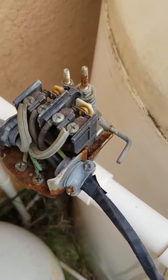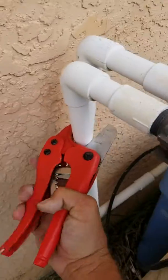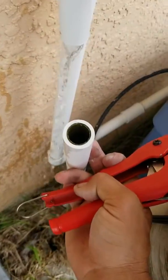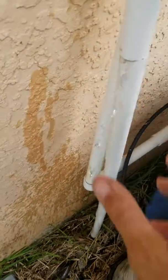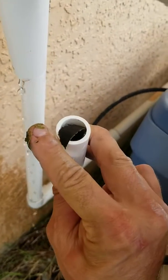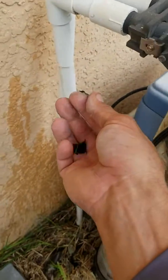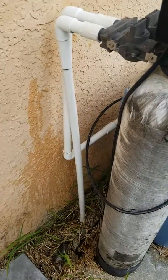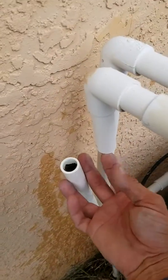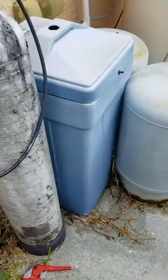This switch looks a little rusty — I'd definitely change it out. Taking a look inside the pipes in the house, we've got algae and bacteria growth right inside the pipes themselves. Simple sanitation will fix that — we'll clean, sterilize, and sanitize the house lines to kill any and all bacteria. It's pretty thick in there.